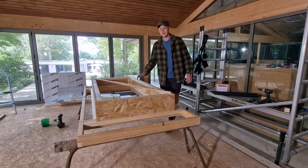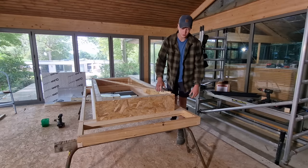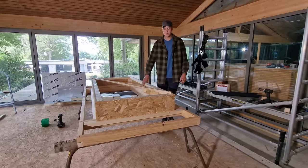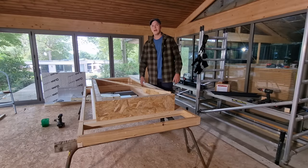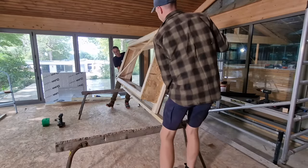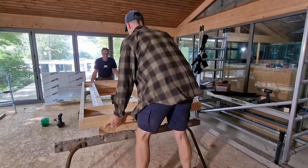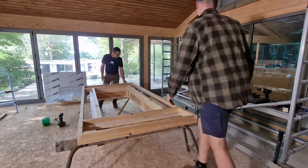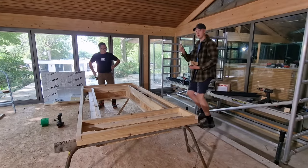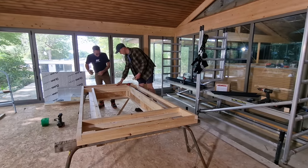We're now up to the stage where we're going to insulate our pre-made unit. We're going to flip it over to insulate from the inside out because we've got some grounds and it's just a bit easier that way. Once we're happy with everything and we know everything fits nicely, we're going to dismantle it and then take it over and put it together in-situ.